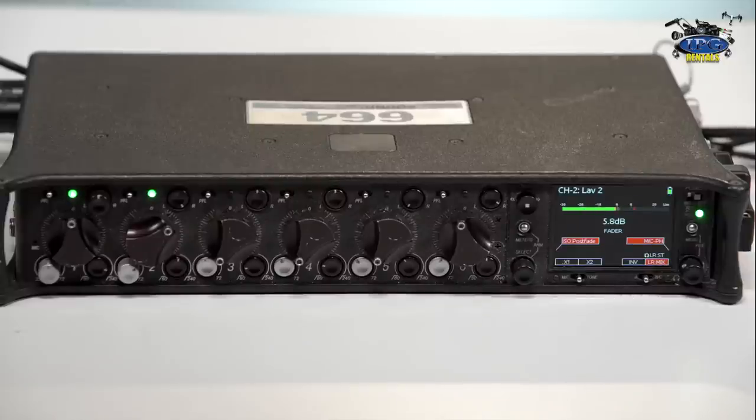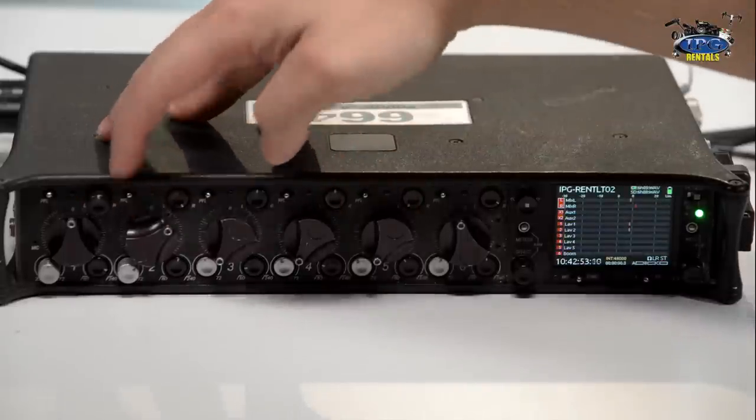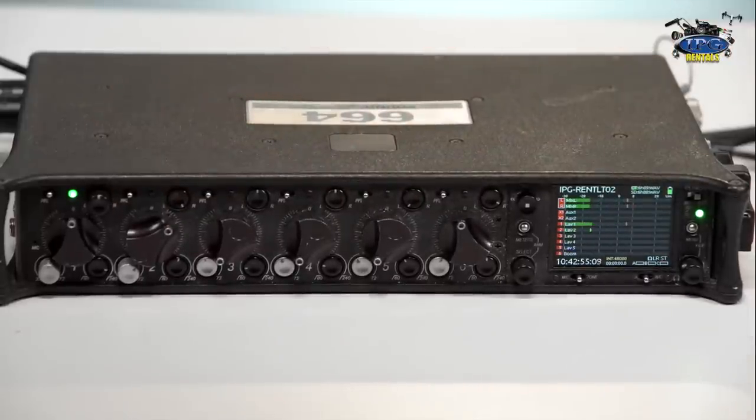Right now we have two microphones going and you can see that the green LED light above each fader is on too. That can give you an indicator that you are getting audio levels coming into both. If you're maybe not looking at the screen, you'll be able to know that both of them are active. I'm going to go ahead and put this microphone down. Lav one and lav two are activated with the proper voltage either not going or going to each one, and so you have a mix — which is awesome.